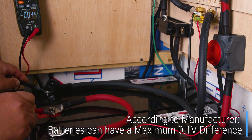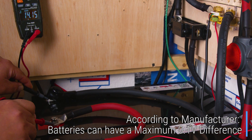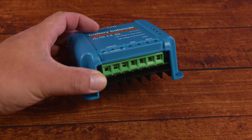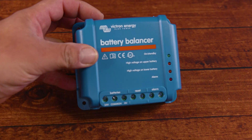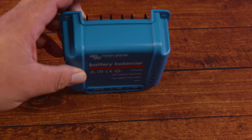To put an example, with our eco-worthy batteries, according to the manufacturer, when using more than one battery connected to each other, you don't want them to have a maximum difference in voltage of 0.1. This is usually fixed by charging both batteries to 100% and then connecting them together.